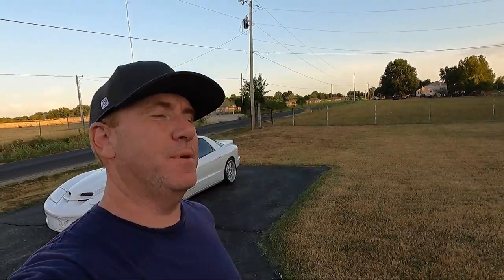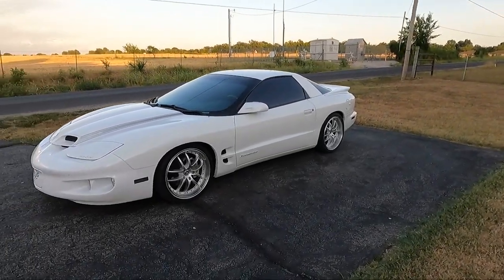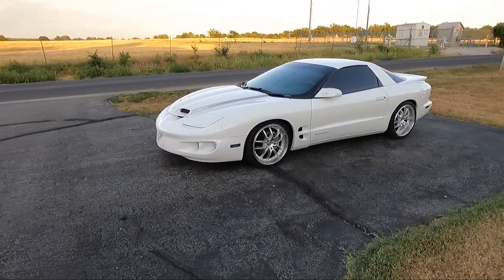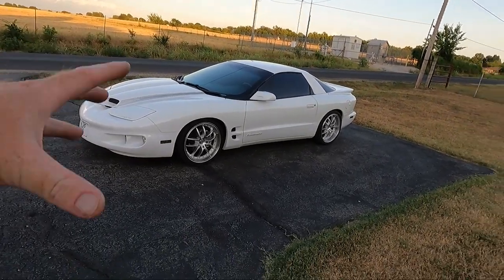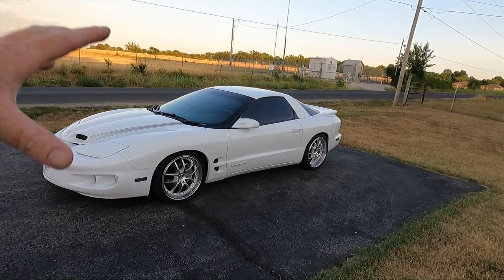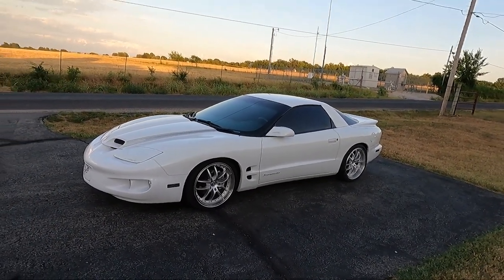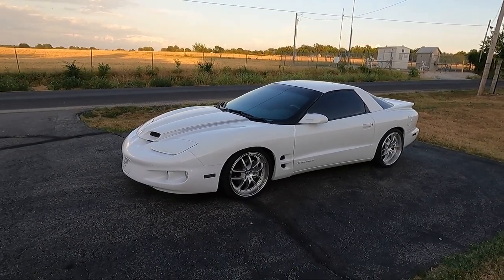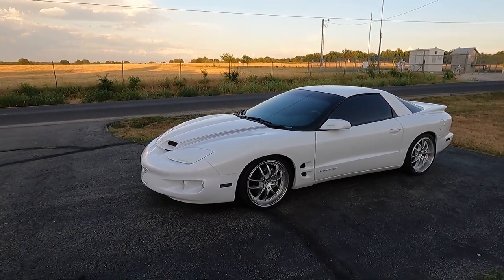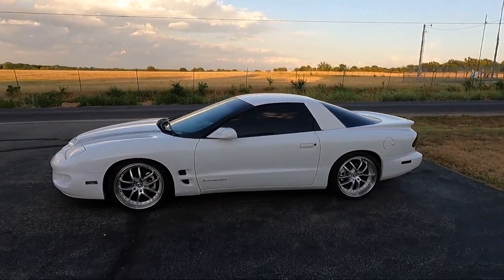What is up guys, welcome back to the channel. My name is Travis, this is TWA Motorsports. Today I have a few things I want to address on the Formula. I've been busy with the green truck and my son's car, but this is something that's been bugging me. It's going to be a pretty simple video — three things I want to take care of. I just got this thing back from window tint, which is actually why it's sitting outside.